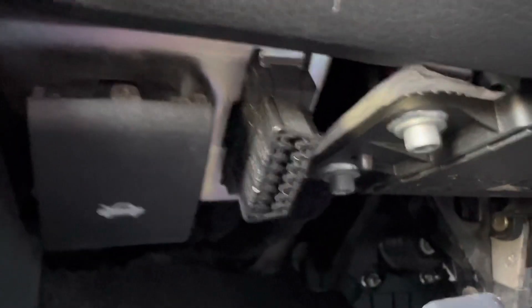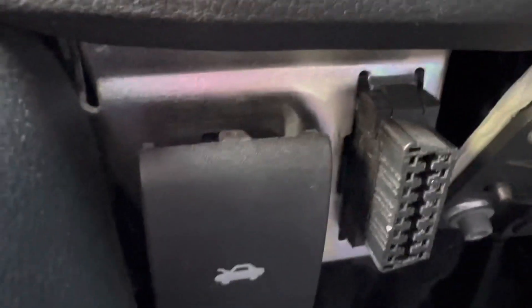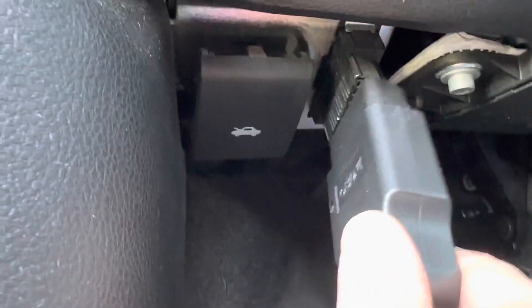Inside these Jeep Renegades, you got your steering wheel and then right down here, this port is pretty much just exposed like that. We'll just go down here and plug this thing in. Okay, it's plugged in.